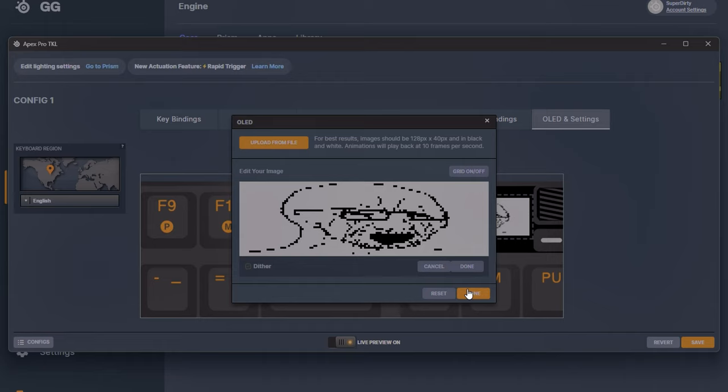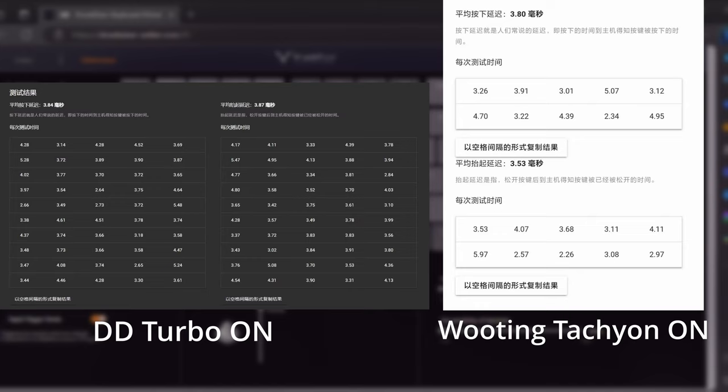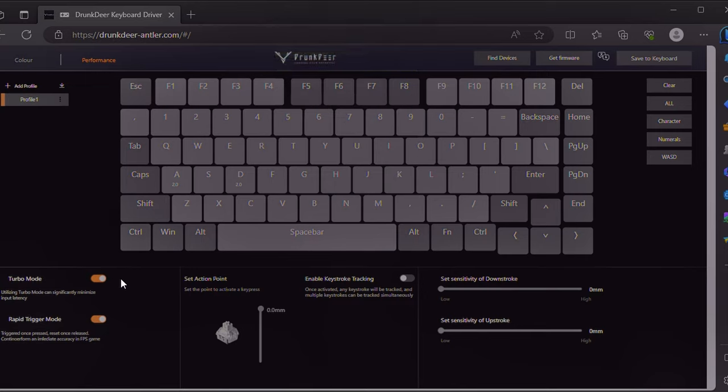Unlike the Drunk Deer, you can't set separate rapid trigger downstroke and upstroke points in SteelSeries software. Now this is the Drunk Deer web driver RC2. It has turbo mode — similar to Wooting's tachyon — which is supposed to turn off the RGB LEDs to save processing cycles and lower latency. It's currently buggy and doesn't actually turn off the LEDs, but in theory it should. Someone in China did a latency test claiming the Drunk Deer in turbo mode matches the Wooting, though I can't verify those results.